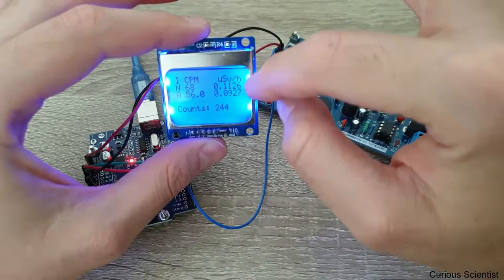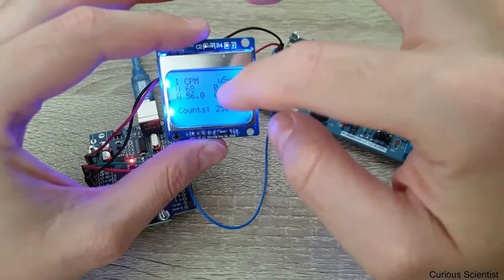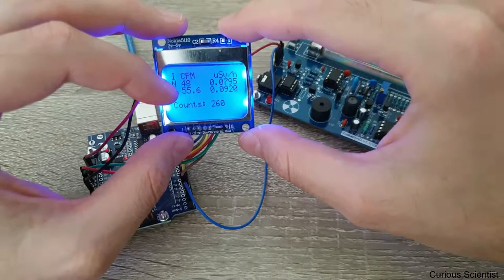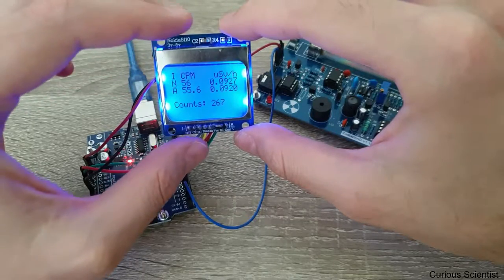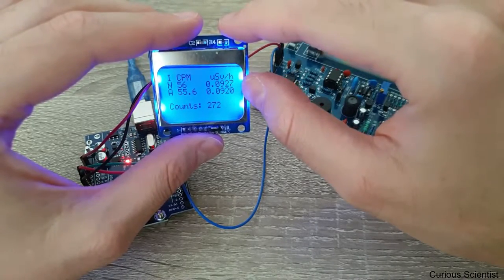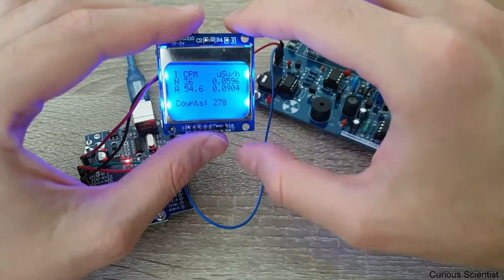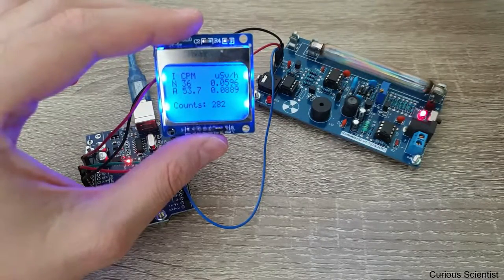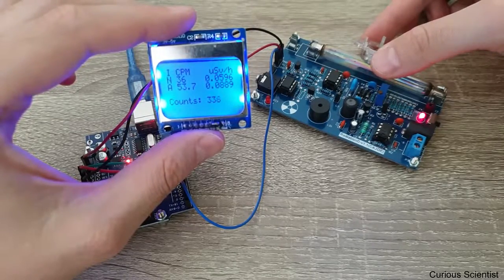I also convert the CPM to micro sieverts per hour, so you can see the dose here. The 'A' stands for average — so this is the counts per minute since I started counting. On average I got 55 counts per minute. This is also the same statistic for the whole time the device has been running. The counts field gets updated immediately.